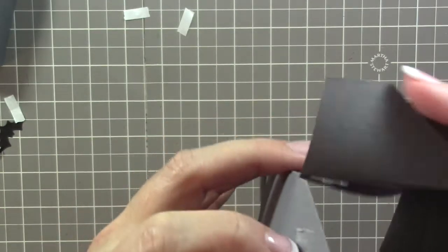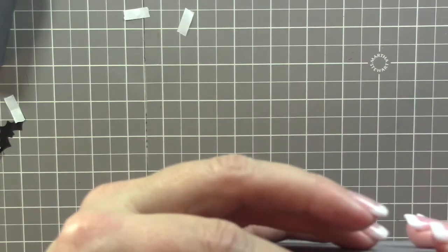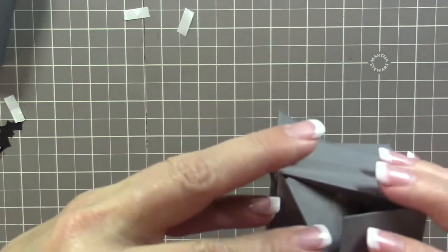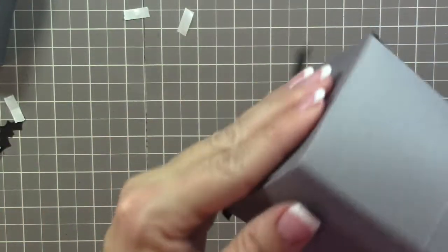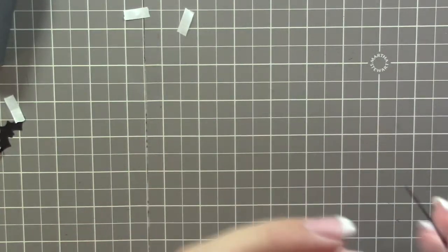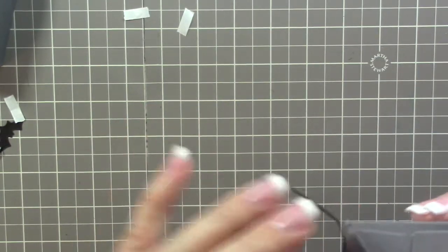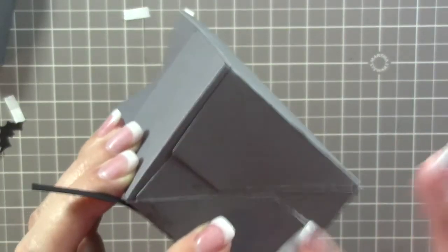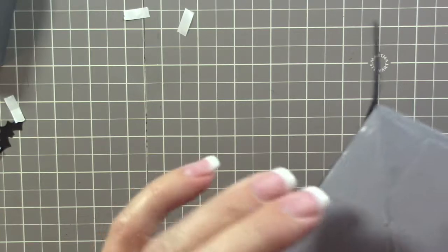The side panels go down first, then the bottom goes down — you can kind of put these down together at the same time. Stick your hand in there and really press down that tape firmly. The good thing with Tear and Tape is that if any is uncovered you can roll it up and trim it off with scissors.